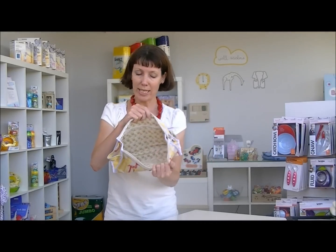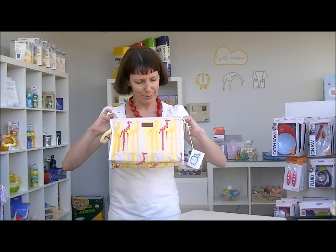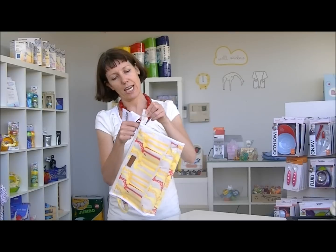It's nice and roomy inside, as you can see, a cute little Apple and Bee print as well. And easy to zip back up — I'm getting all tangled up with a tag there.